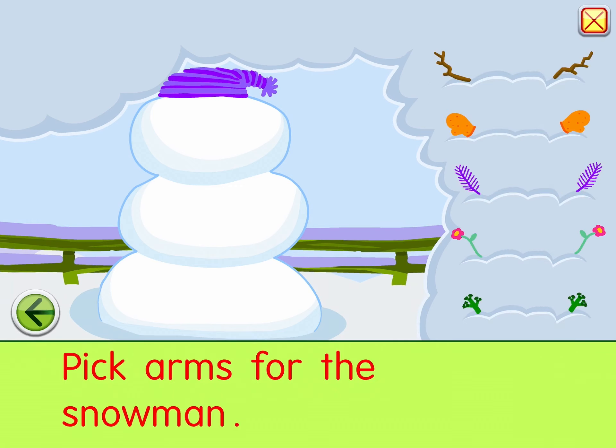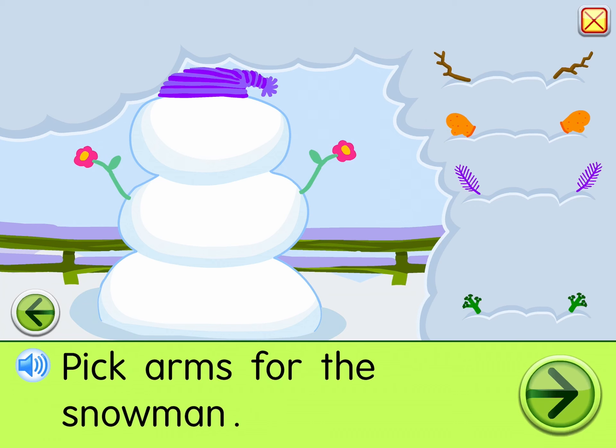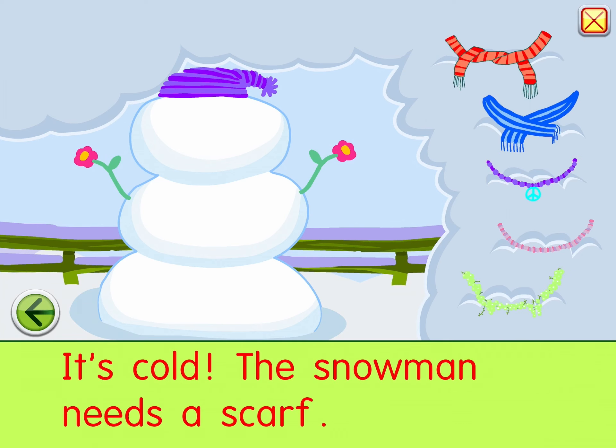Pick arms for the snowman. It's cold. The snowman needs a scarf. Help the snowman see.